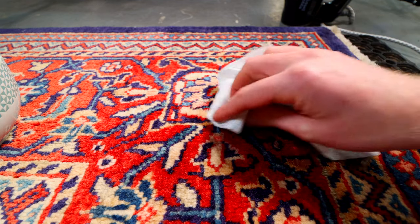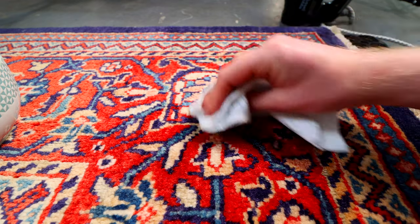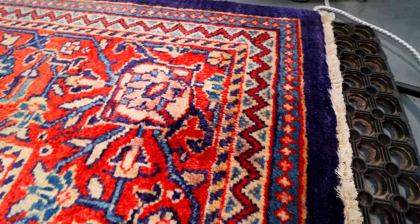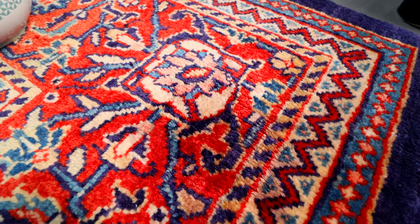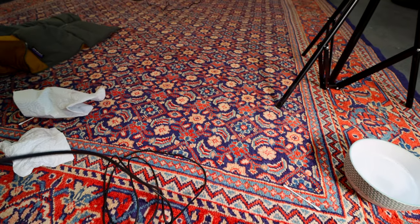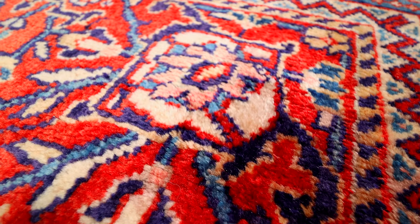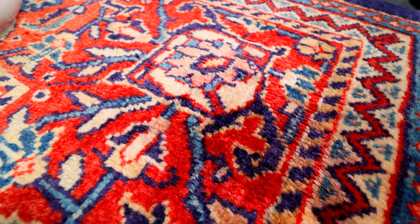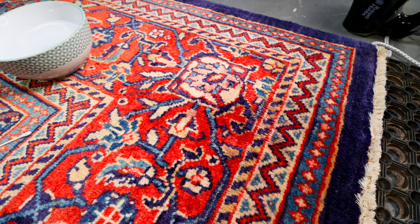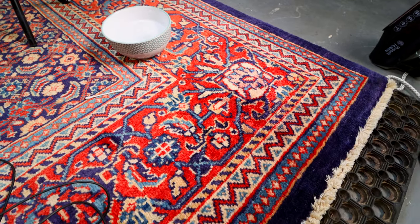I always aim for about 95% when doing stain removal, because that extra five percent is the danger zone — where you'll chemically burn or cause permanent damage. But to be honest, that's looking really well, and comparing it to the rest of the rug, we're now back to being nice and uniform. If you liked the video, go ahead and give us a thumbs up, and feel free to hit that subscribe button if you want to see more. Carl here from Cleaning How To — how to remove a red wine stain. Thanks for watching.